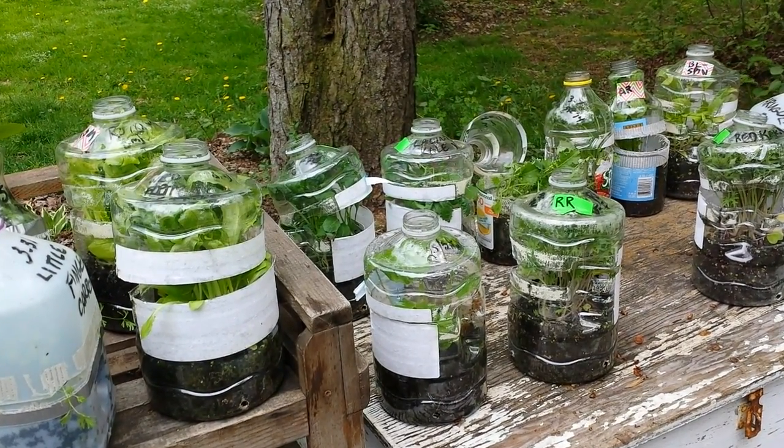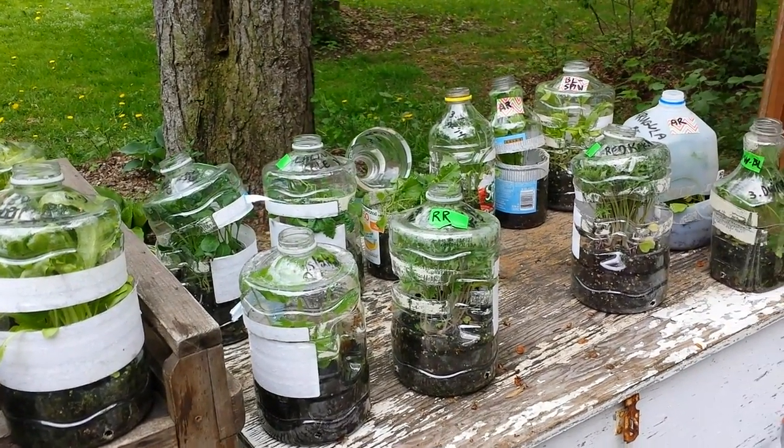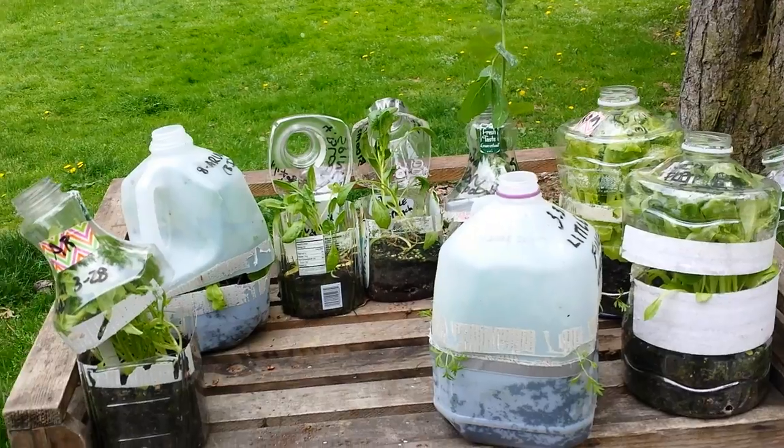I've got a mind-blowing mini greenhouse reveal for you today. This is my first winter sowing results video for 2015, and you are going to love it. I'm going to open all these containers and show you all these awesome seedlings that I've grown in these little mini greenhouses with a technique called winter sowing.